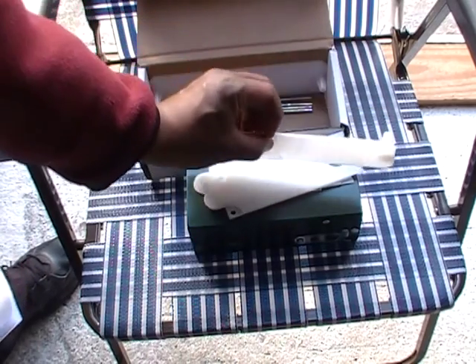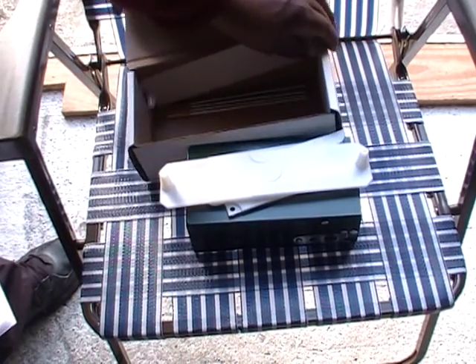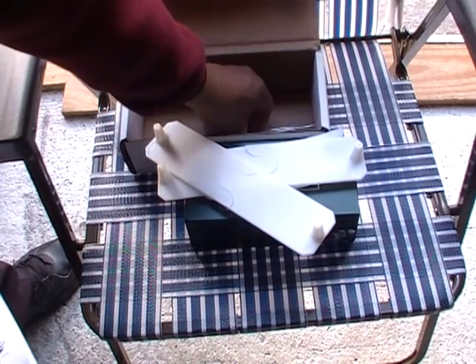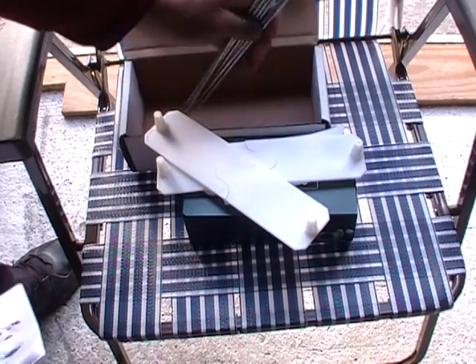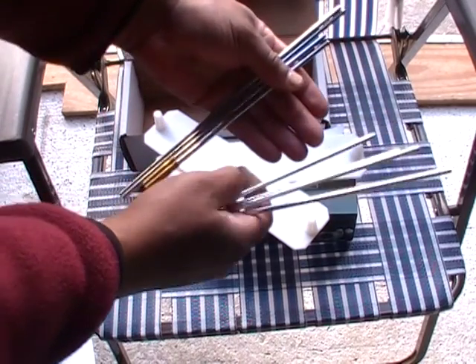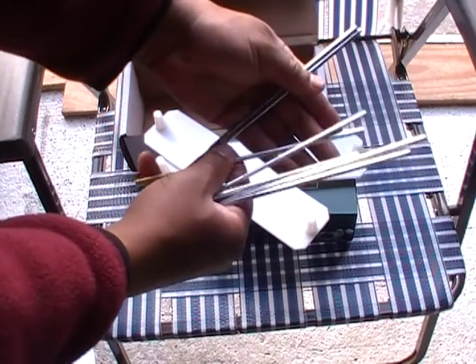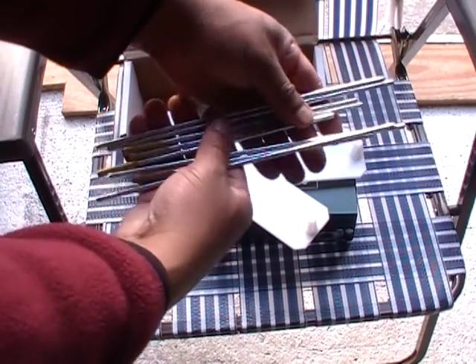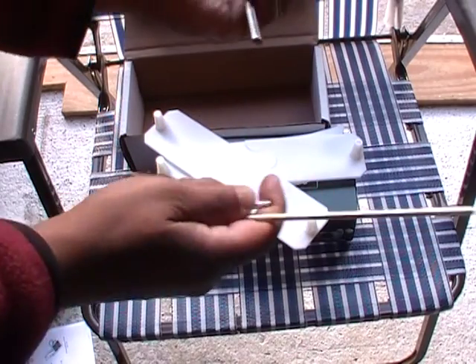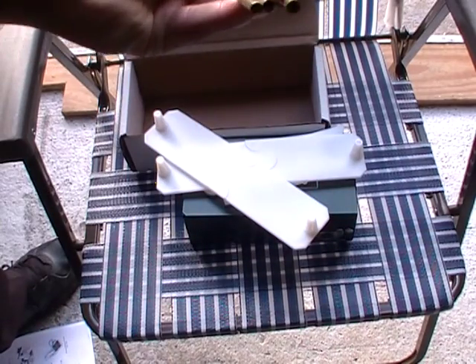And a series of other pieces — one, two, three, four, five, six, seven, eight. Eight pieces total, and four of which have what looks like female ends here.